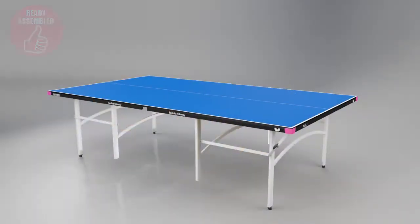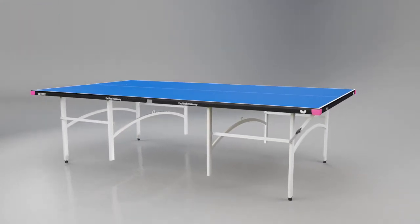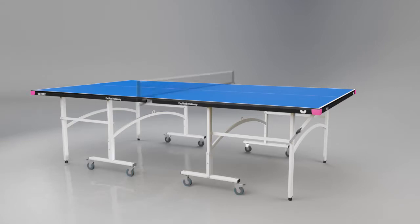The Easyfold is delivered ready assembled so you can be playing within a few minutes. All the setup required is to attach the wheels and fit the net and post set. Your table is now ready for play.